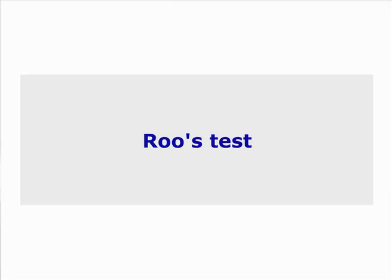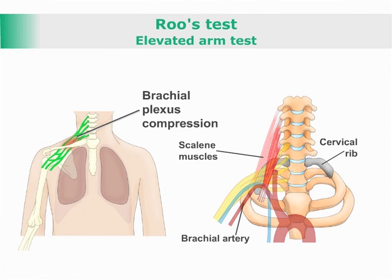Roos test, or elevated arm test — a test for the integrity of the thoracic outlet.